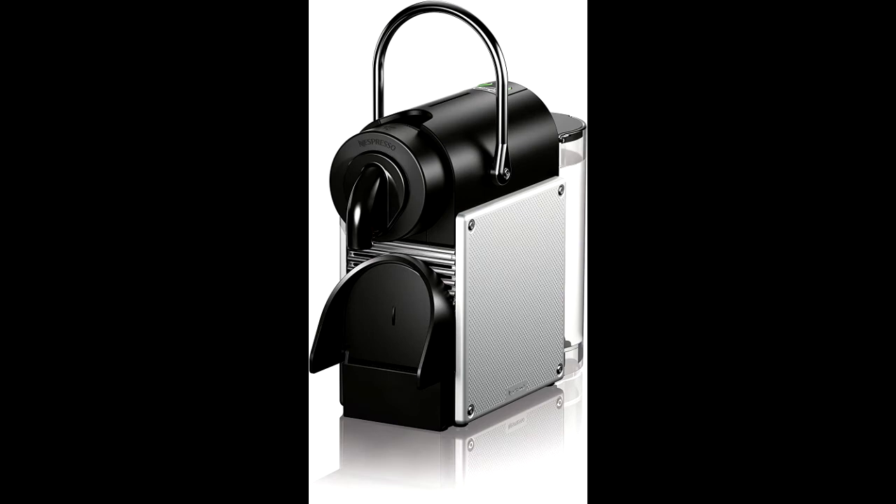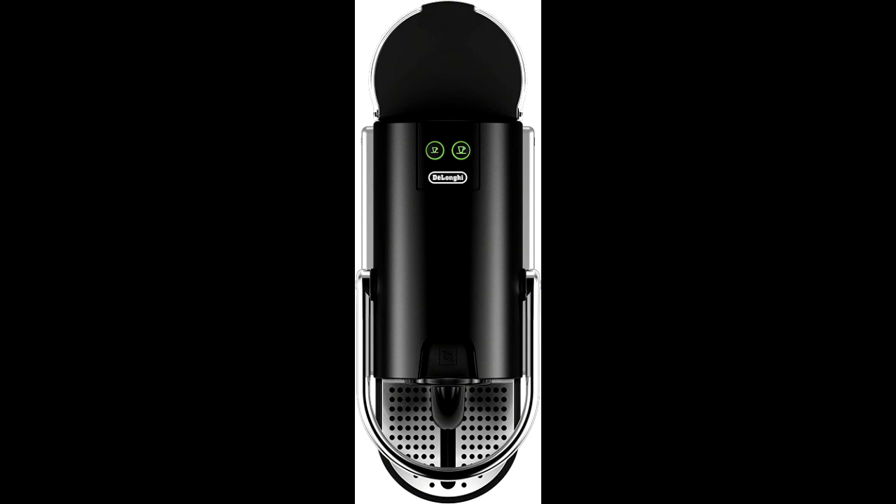The Aeroccino 3 milk frother is included to create the perfect finish to your single-serve coffee beverages such as cappuccino or latte.